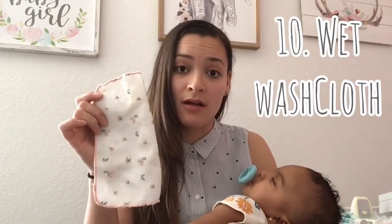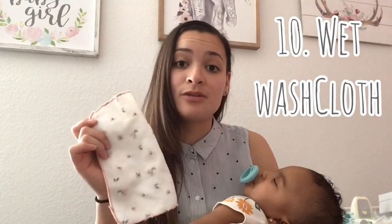My final teething trick is a wet washcloth. My daughter could chew on this for hours. We put cold water on it, or we put it in the refrigerator — not the freezer, just the refrigerator — and she will gnaw on it in the bathtub or around the house.